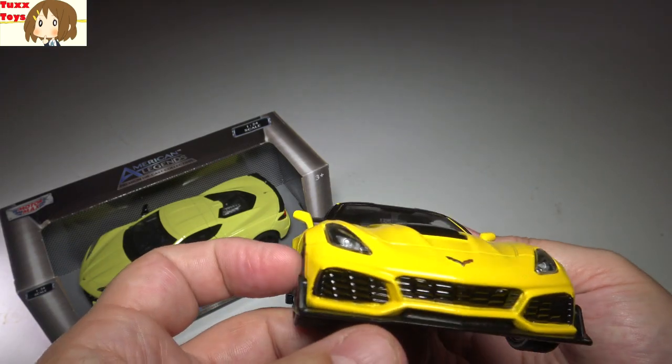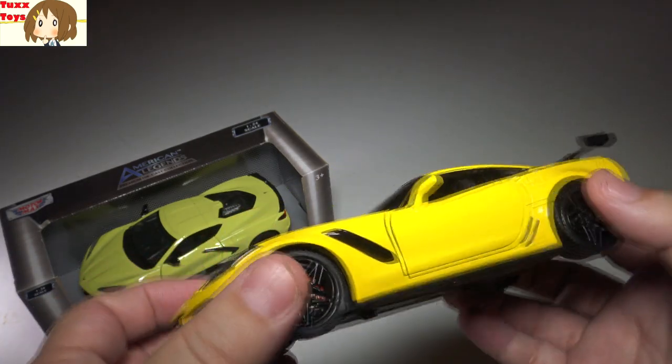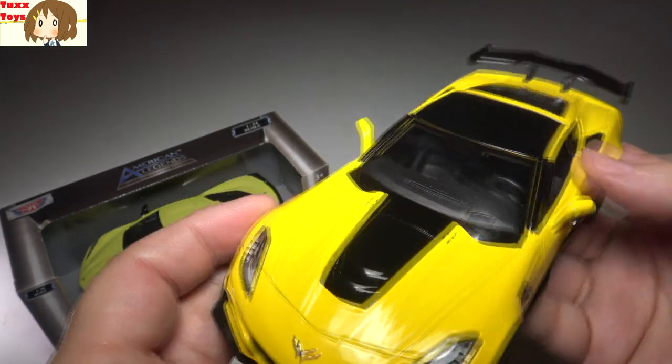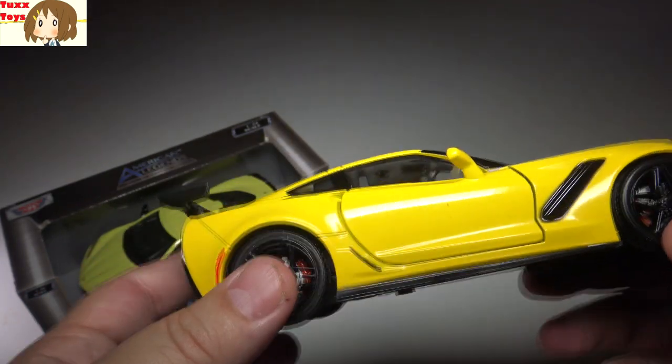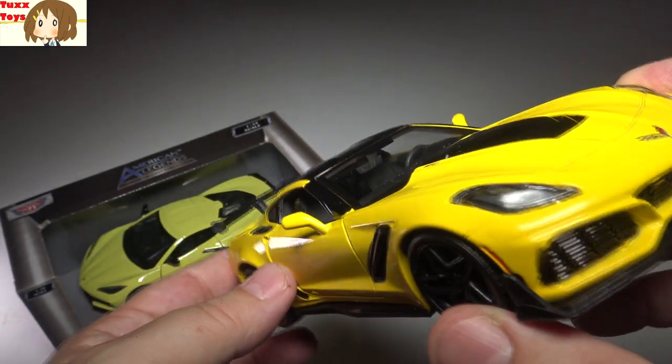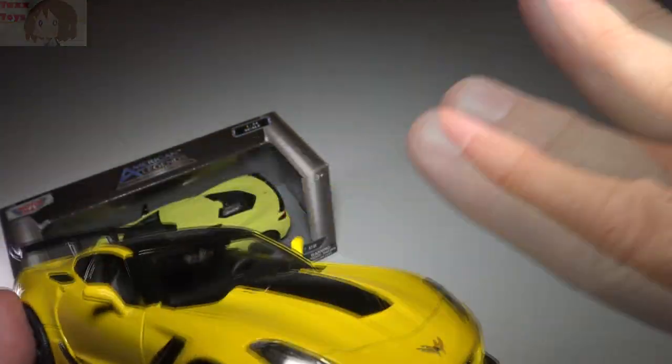Great ZR1 2019 — so a C7. Thanks for watching, guys. If you have any questions about this model, please let me know in the comments below and I'll be happy to answer or do a follow-up. I'd say this is a very solid 1:24 scale ZR1. Thanks for watching friends — we'll talk to you soon. Bye-bye.